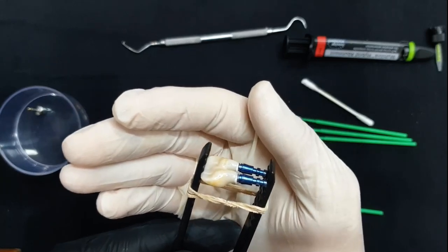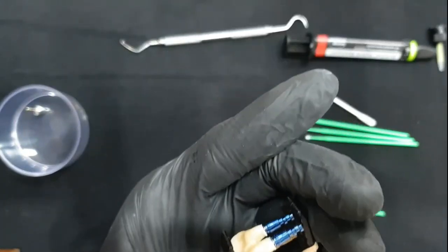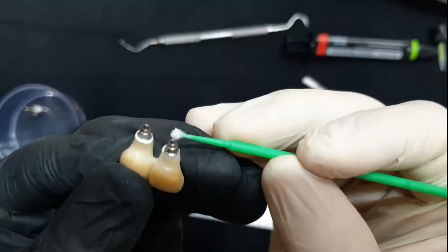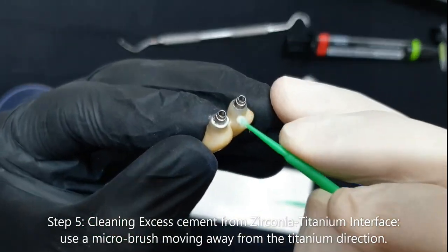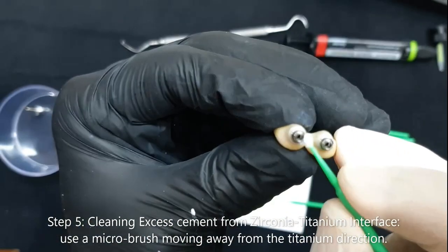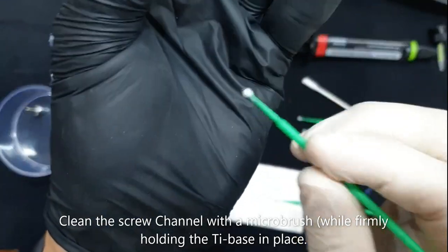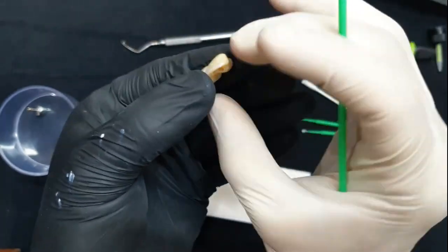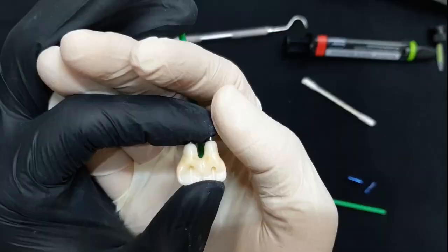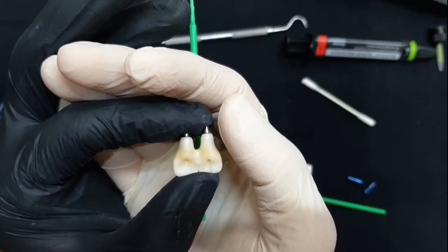About two minutes have passed since I applied my resin cement. Now I can very carefully remove the crowns from my kitchen utensils. It's also very important to clean inside of the tie base, as there definitely will be some material that goes inside your titanium bases and inside your screw channel. Here it is, all nice and clean — make sure there is absolutely no debris or excess cement inside of the screw channel.